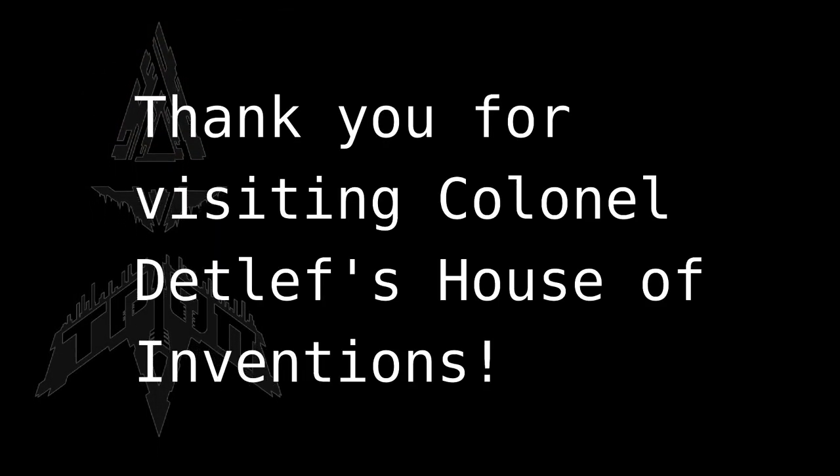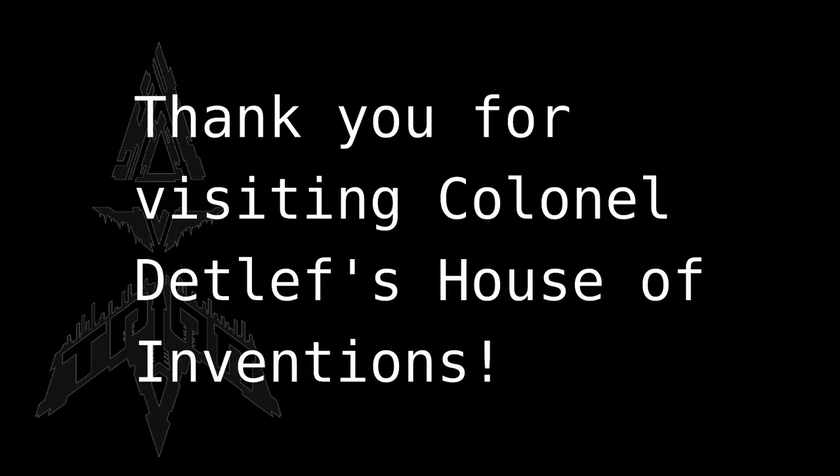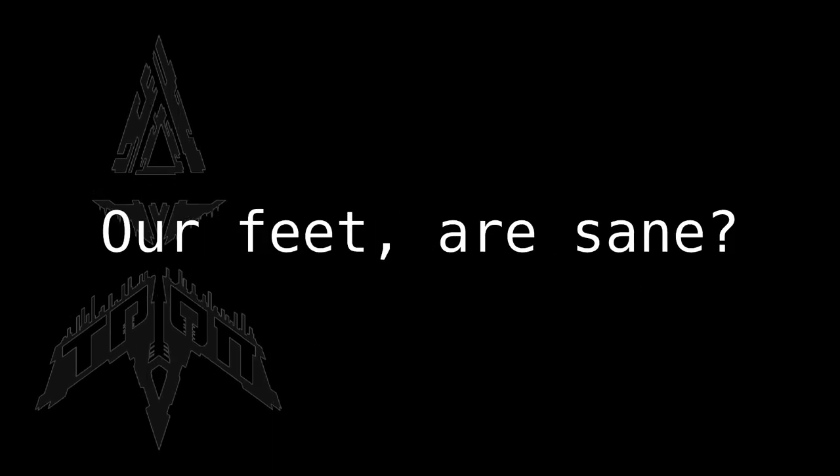Well, that was it. For Colonel Detlef's Invention House. Thank you.